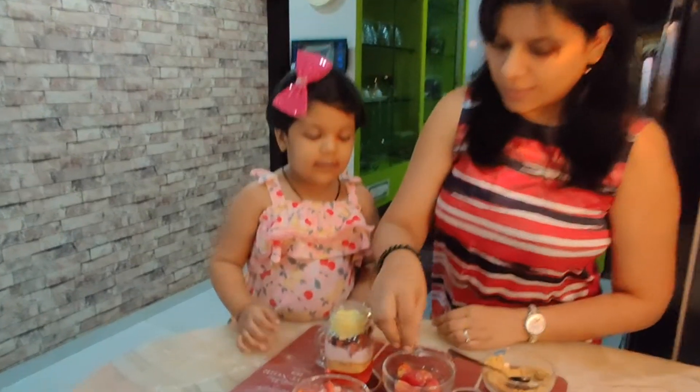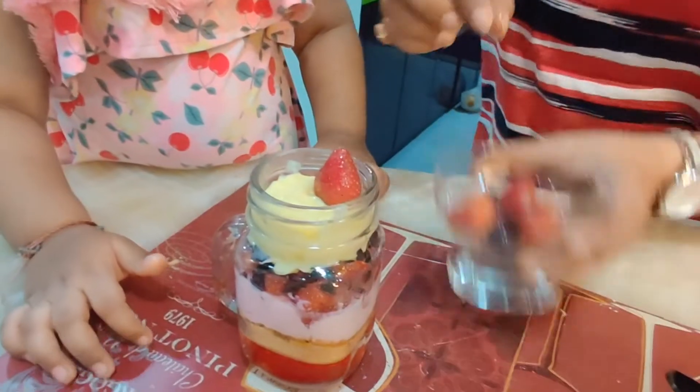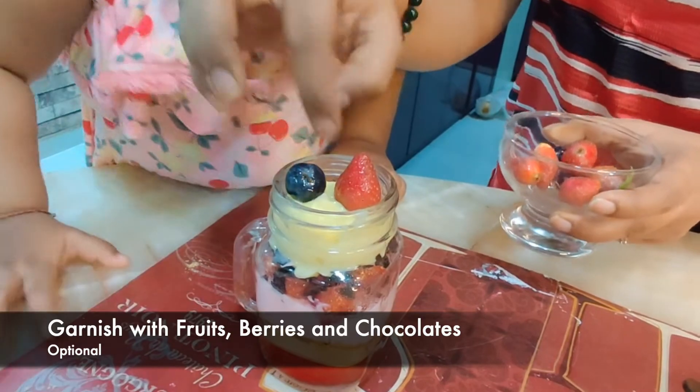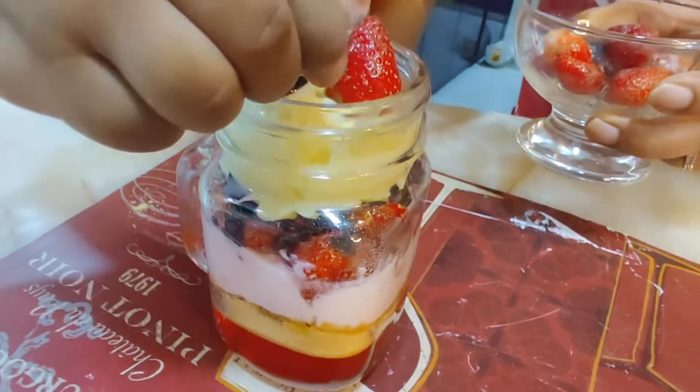Okay, let's garnish it. Let's put the strawberry here and let's add some blueberries — slowly, yes. Take one more and put it here.